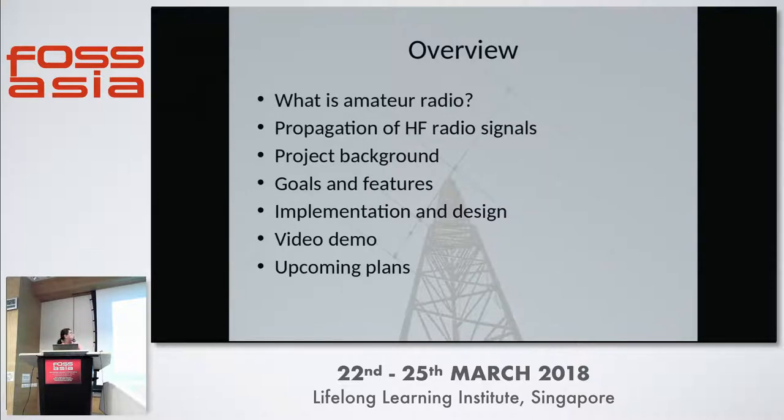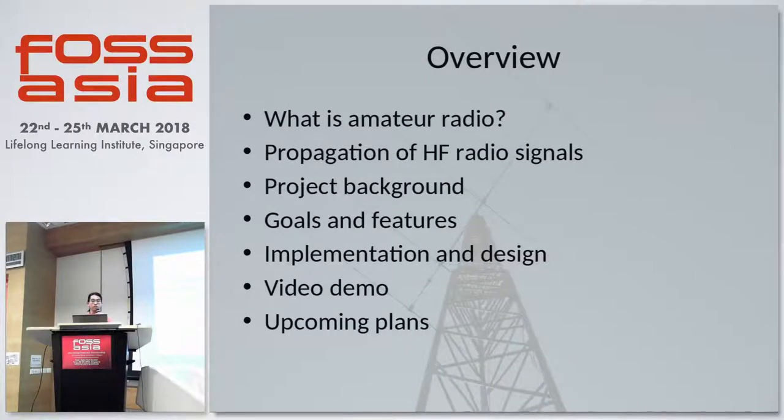The overview of the presentation today is: what is amateur radio, based on the propagation of HF radio signals, the background of the project, some goals and features that we wish to implement for our design, some tidbits on the implementation design, a video demo, and the upcoming plans to get this project up and running.